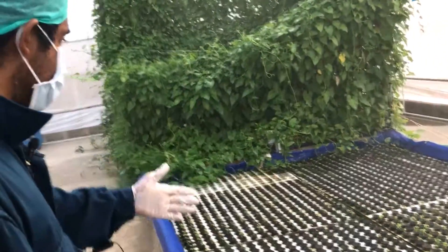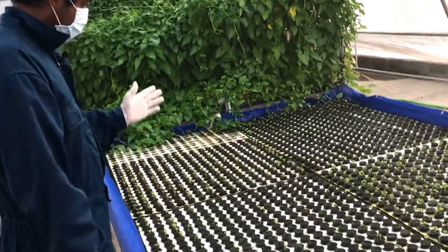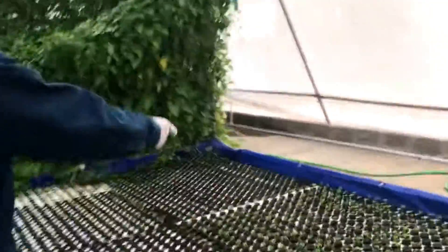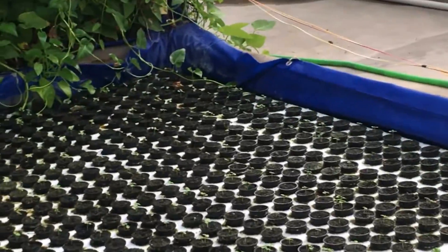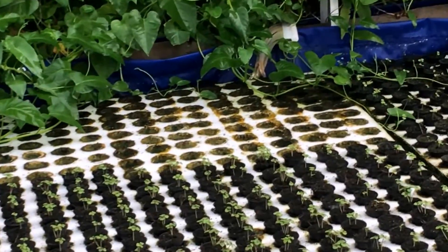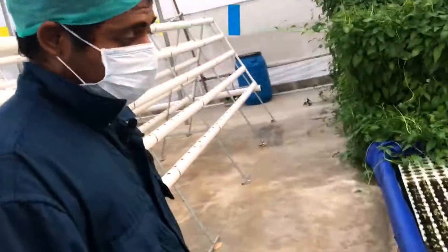Over here in this particular floating raft system, I have four different sections of foam. This section is Thai basil, that one is Italian basil, the one in the corner is lemon basil, and over here we have red basil, or purple basil, also known as Red Freddy.